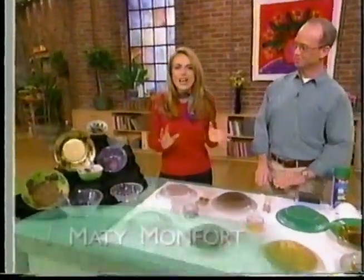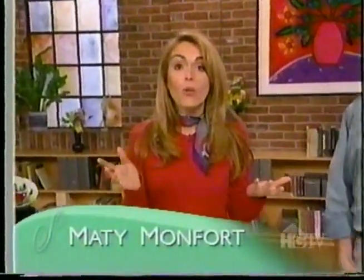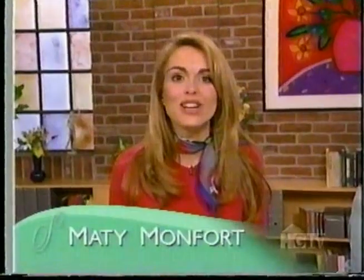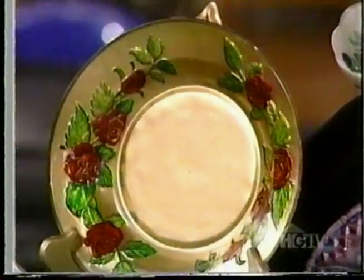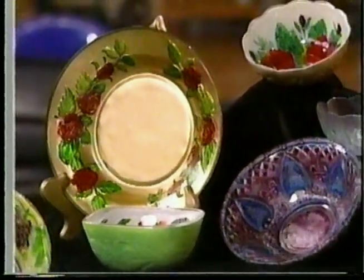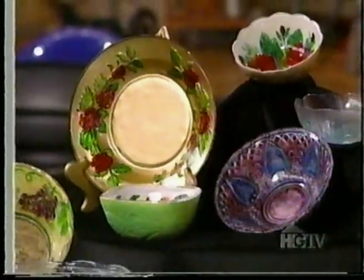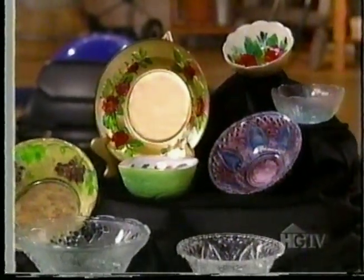Welcome back to Smart Solutions. Do you have old mismatched glass plates and bowls collecting dust in the basement? Why not turn them into artistic treasures? Artist Chris Mobley is here to show us how. We're seeing some glass plates and bowls that I've collected over the last six months or so from various thrift stores and discount stores for under a dollar.